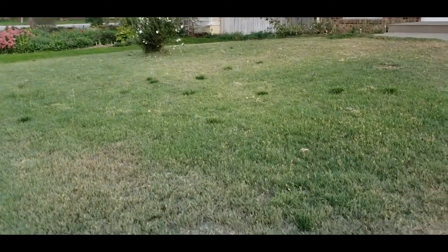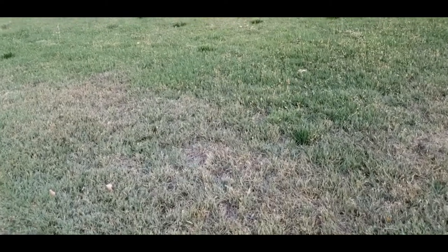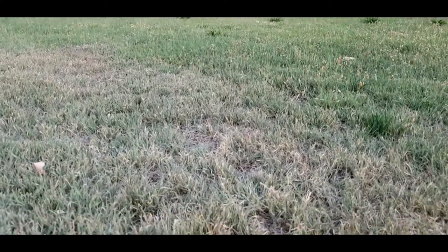Hi, I'm Allison O'Connor with the CSU Extension Office in Larimer County. We're here in Windsor looking at a buffalo grass lawn in late summer. As you can see, the buffalo grass lawn is not nearly as green as a typical cool season lawn like Kentucky bluegrass, but this lawn was only irrigated very infrequently during the summer months.